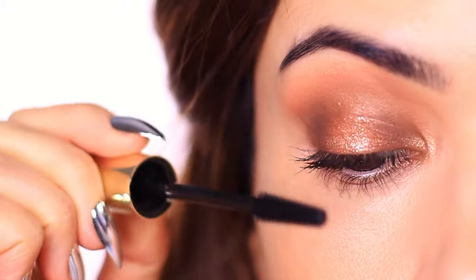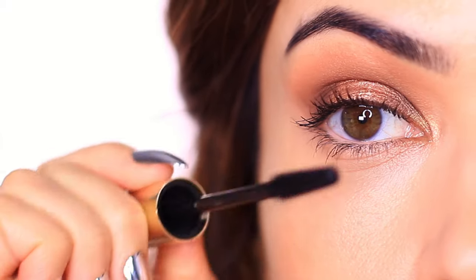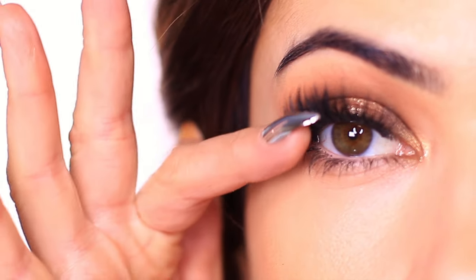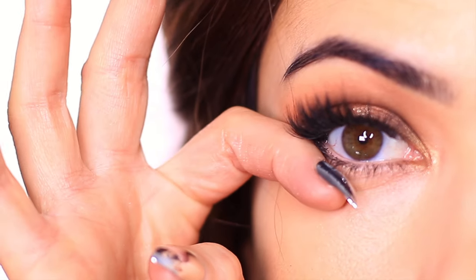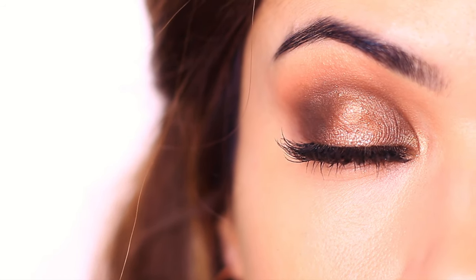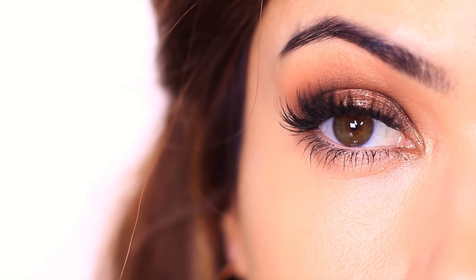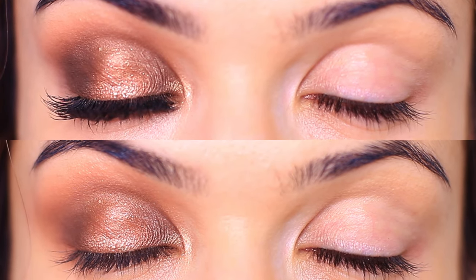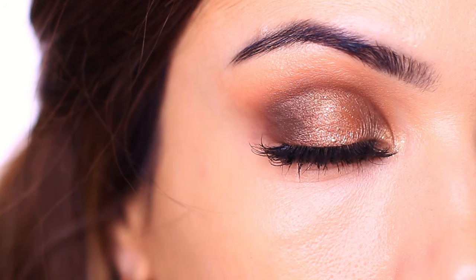I then applied my mascara and some falsies, and there you go — 10 steps to a spotlight eye. You can adjust this to work for your eye color and adjust how deep and dark you want to go. I love a spotlight eye. I also have a video on my top three makeup tricks to bring your eye makeup to an even higher level, so you can go and check that one out too.